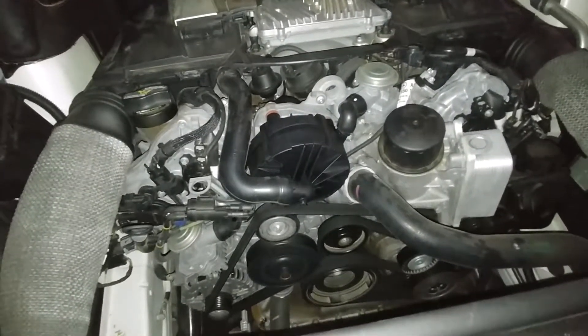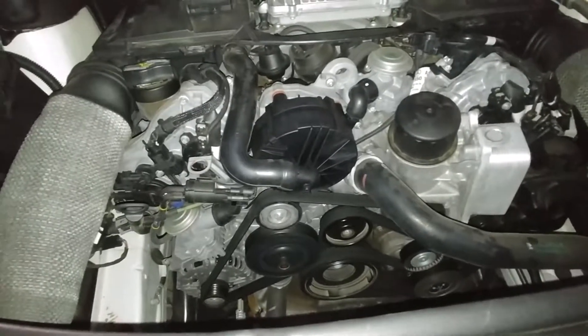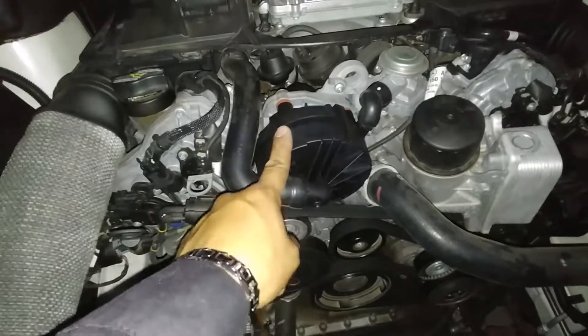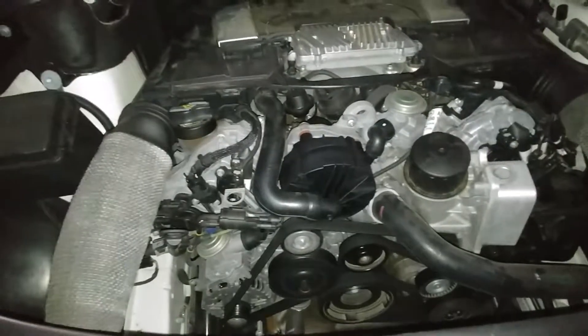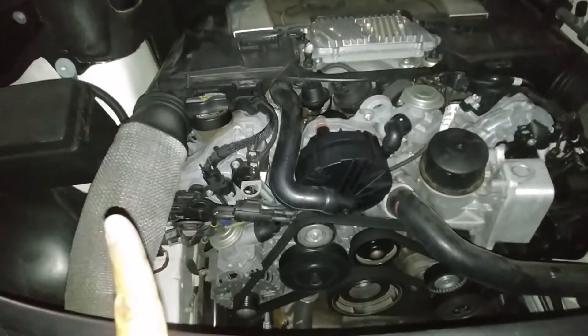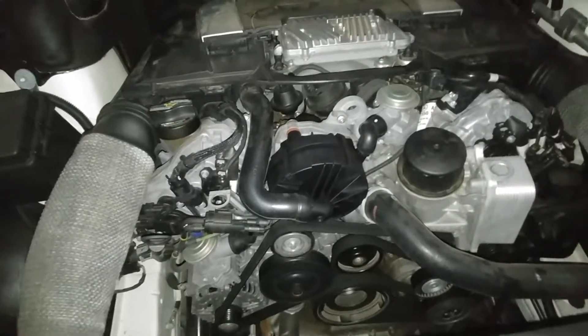So that's it basically — if the part is the one that was damaged, the code is gonna clear up and that should do it. If not, I'm gonna have to figure out what else it is. But that's how you change the secondary air pump if it's broken. Thank you very much everybody for watching — if you like this video please consider subscribing. I've got a few more how-to videos on this vehicle. Thank you for watching, have a wonderful day.